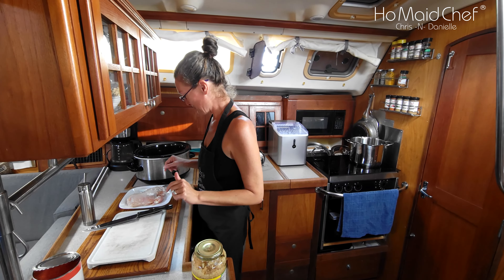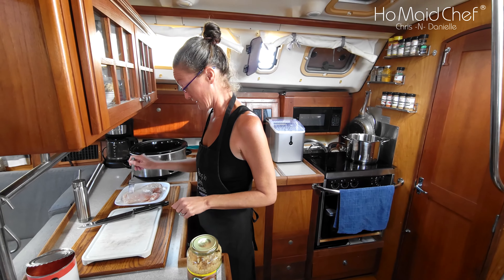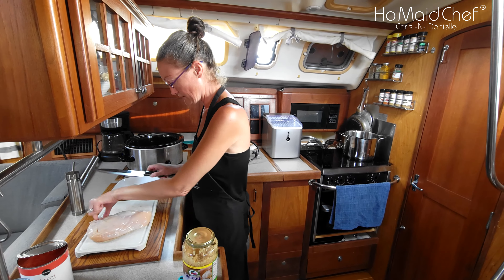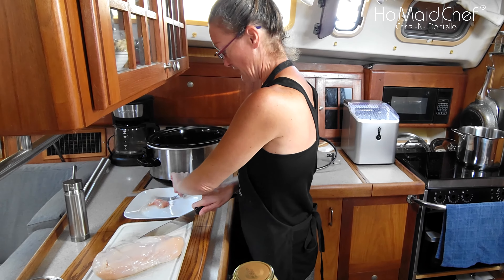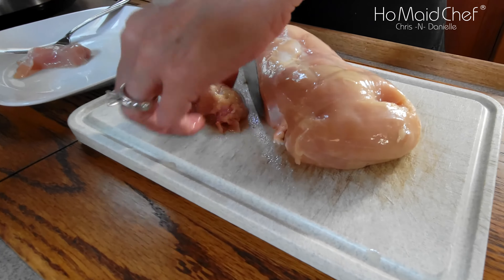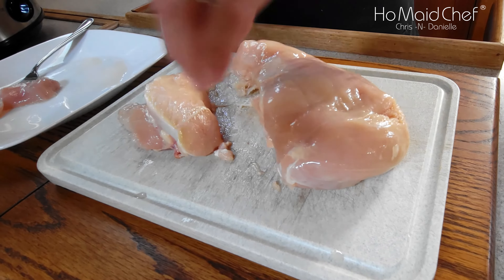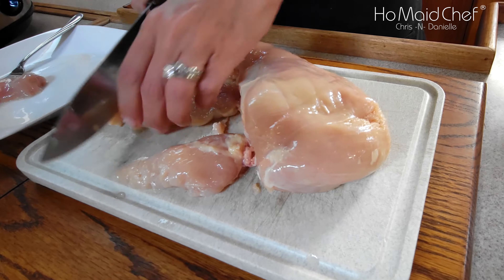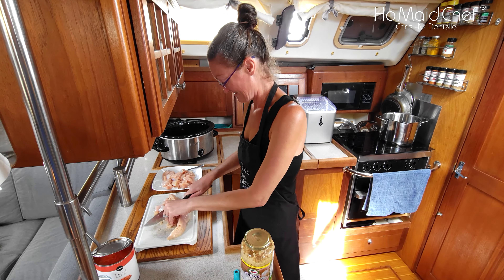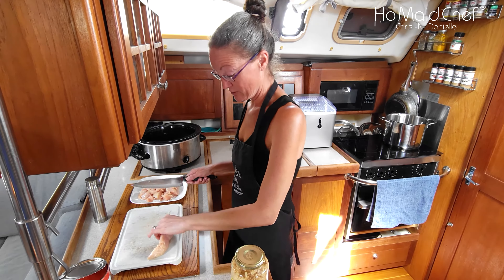First I'm going to cut up my chicken breast. This is about two pounds and this is a really big one — I'm almost thinking it's a turkey breast. I'm going to cut it into little chunks. Since it's so thick I'm going to cut them like this. Yeah, that's about a good chunk. This is a lot of meat — it's about two pounds, actually slightly a little bit more, but that's what this recipe calls for: two pounds of chicken breast.